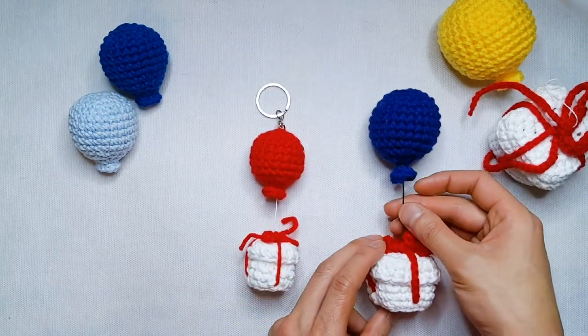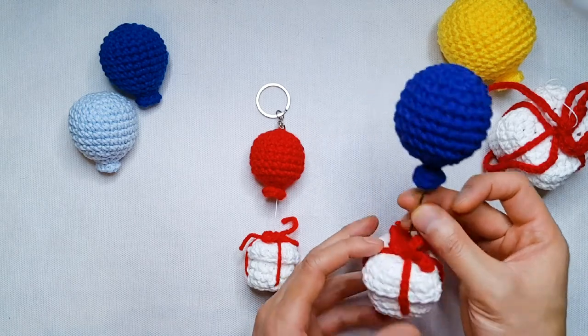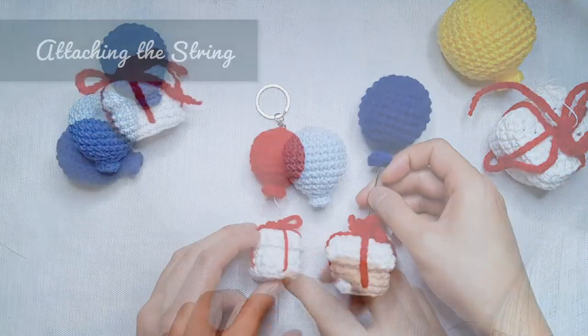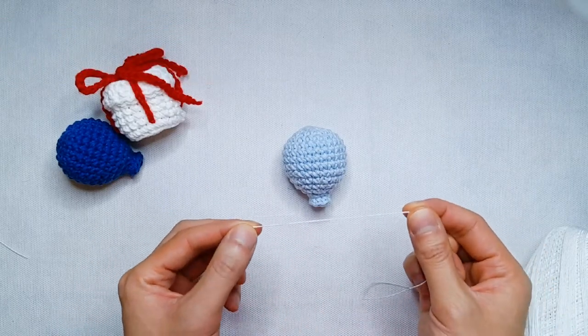Attaching the balloon with wire allows you to display your present box with the illusion that it's floating, and the wire can be easily removed as it's just inserted through the center of the top of the box. To add the loose string to my balloon, I'm going to be using thin embroidery thread. But if you don't have embroidery thread, you can use any thin white yarn.